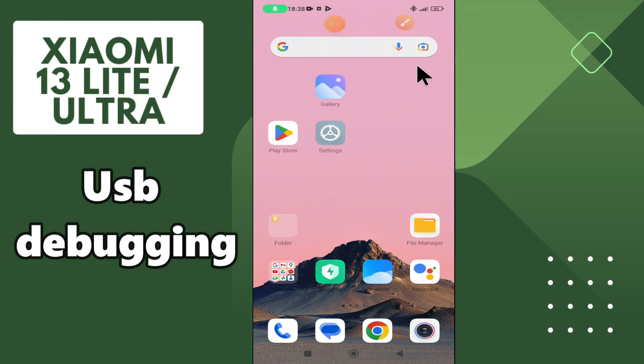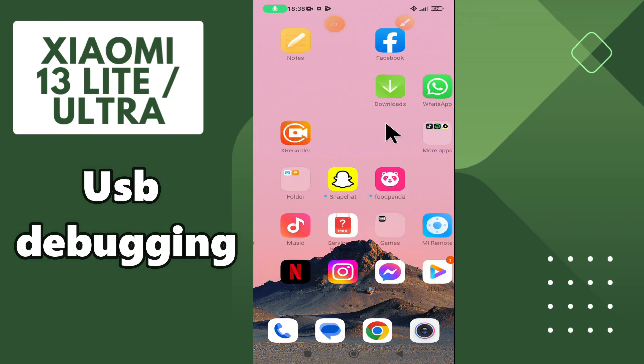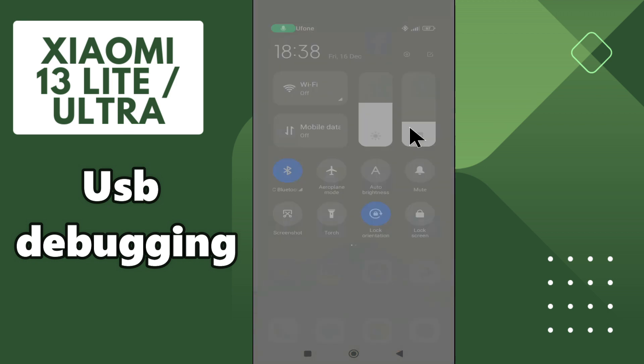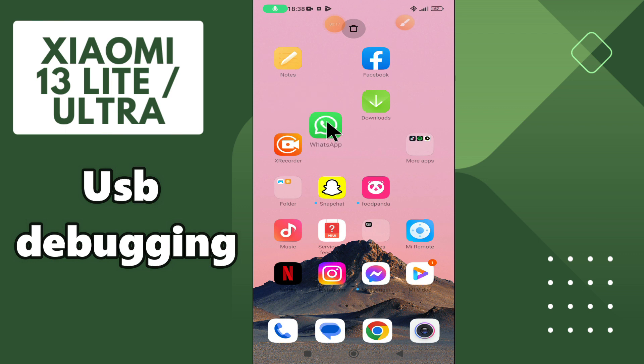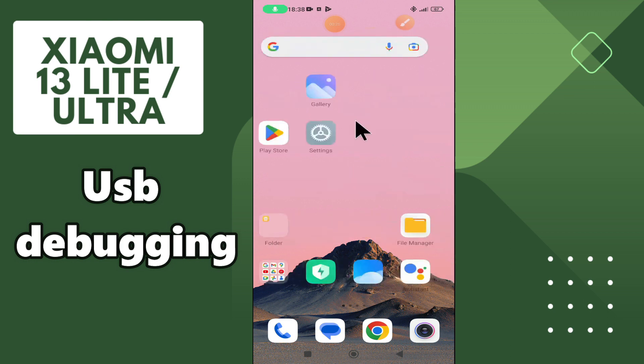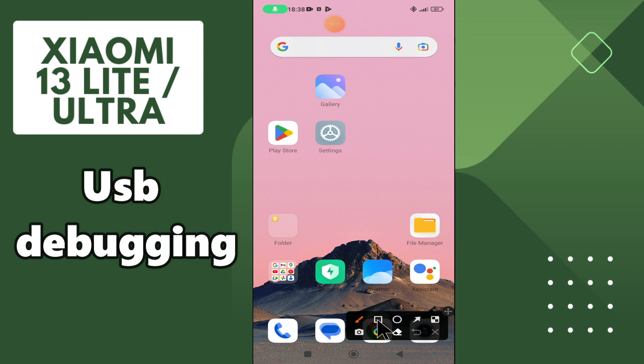Hi everyone. In today's video I'm going to show you how to turn on USB debugging on your device, Xiaomi 13 Ultra. I'll show you how you can do it. Before we start, if you are new to my channel, don't forget to subscribe and press the bell icon. Watch the complete video and learn how you can do it. Let's watch the video.